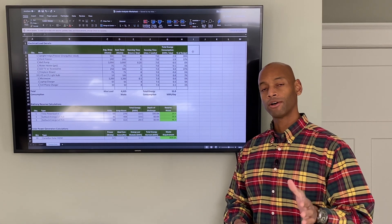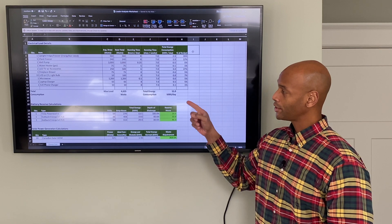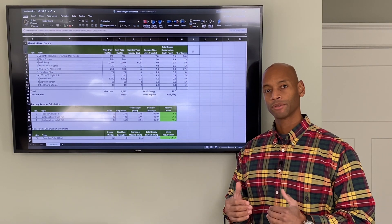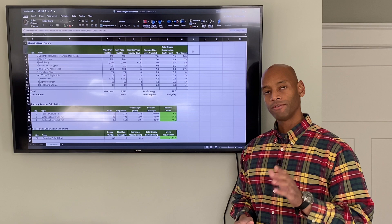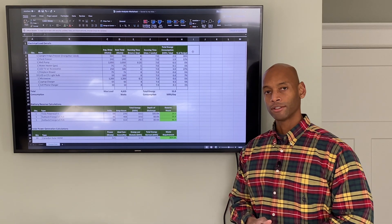If you're planning to run off-grid on a renewable energy system, you're going to need to have an energy budget so you understand exactly how much energy you're harvesting from solar, how much energy your batteries can store, and where that energy is being spent. In this video I'm going to show you how to set up an energy budget and do a load analysis for your property.